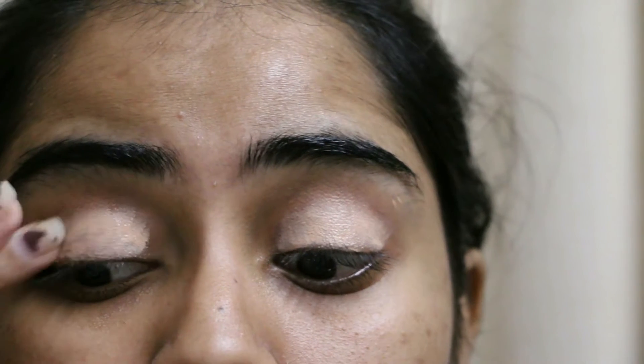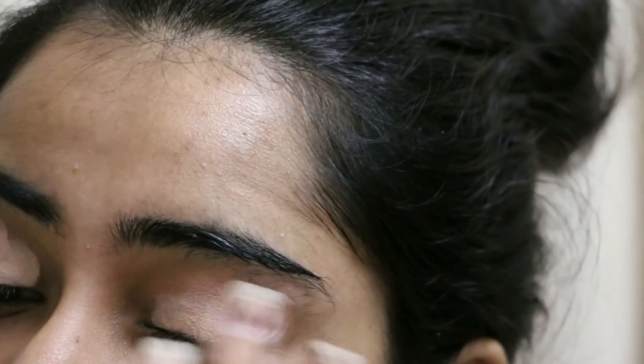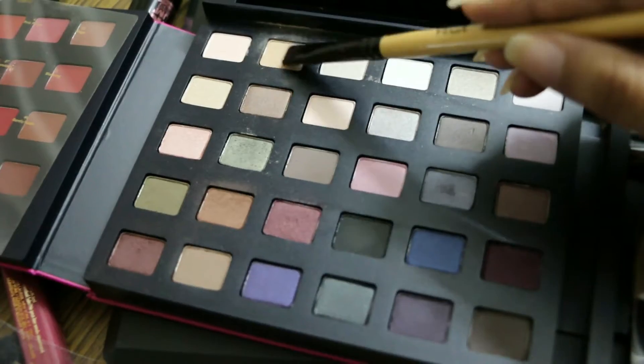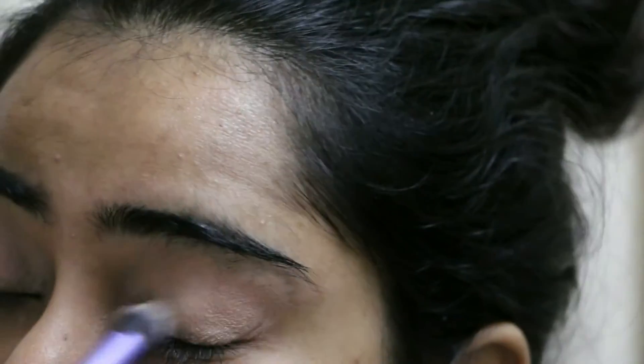For this look I'll be starting off with priming my eyes — you can use any concealer or foundation for this — and I will be blending it with a brush. Over that I'm taking this eyeshadow called Sandbar Beige, which is a matte shade from the Estee Lauder Color Portfolio.